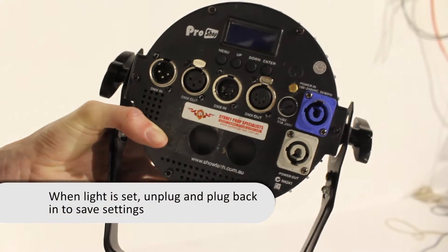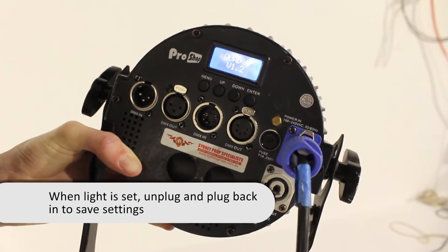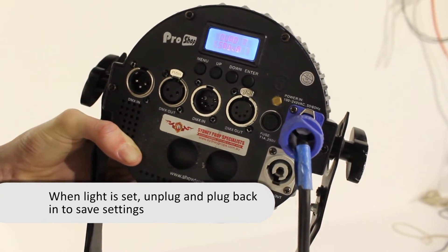Unplug the plug, wait for a few seconds, plug it back in, and that'll save the setting on the color you want. I'll see you next time.